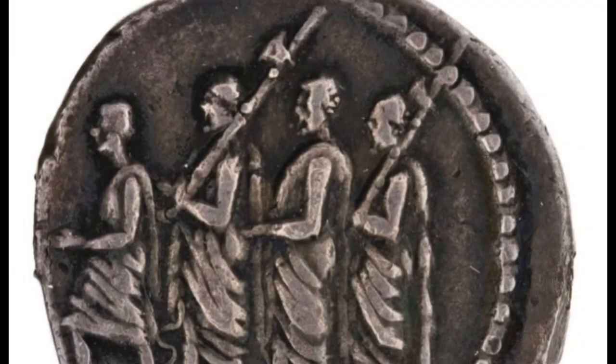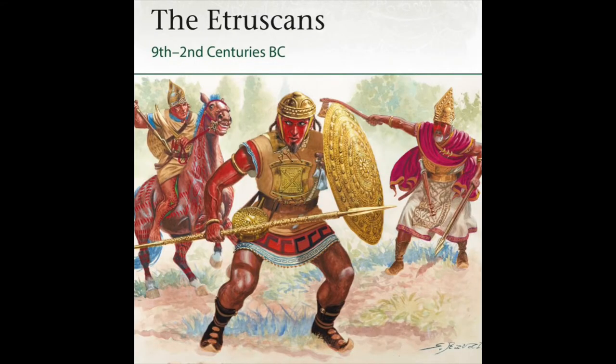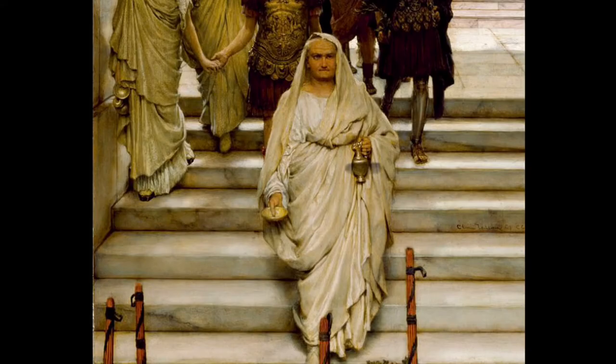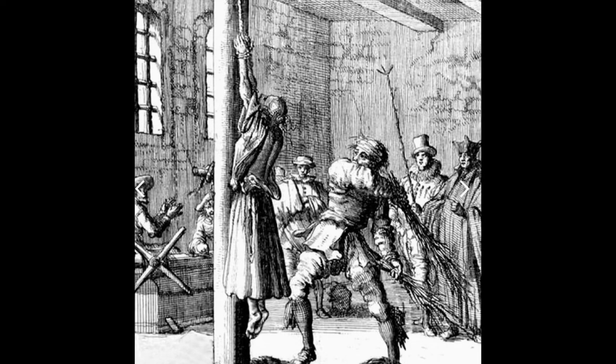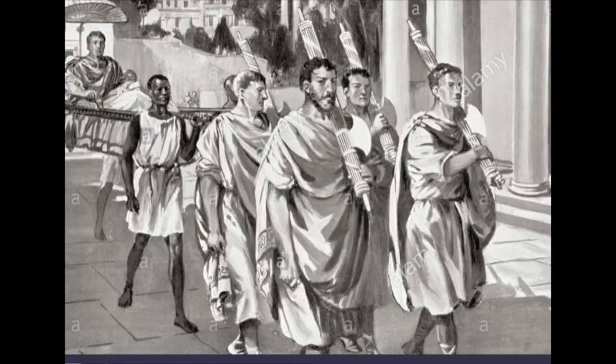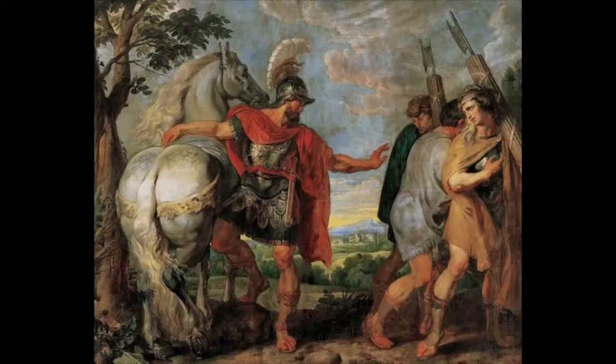In ancient times, Fasces were a Roman symbol of power and authority, though it may date further back to the Etruscans. It is comprised of a bundle of wooden rods and an axe bound together by leather strap. Fasces represented that a man held imperium, or executive authority. The Fasces he carried symbolized power in two ways: the rods suggest punishment by beating, and the axe suggests beheading. At times, the axe head would be removed when the symbol was carried through the streets of Rome, to downplay the implication of aggression and corporal punishment. But the Fasces represent not only strength and authority, but also unity.